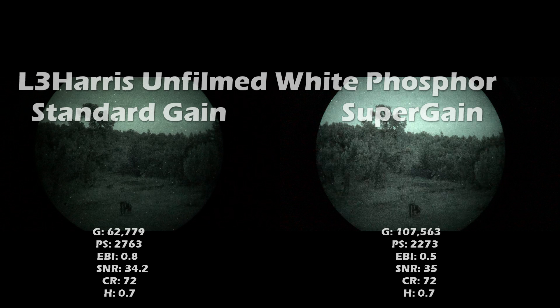Everything's abbreviated in the spec sheet — gain, photocathode sensitivity, EBI, signal-to-noise ratio, center resolution, and halo. I'll only show them here at the beginning for reference. Finding two exactly identical tubes is very difficult, but these specs are all pretty close and really aren't going to affect the brightness level, which is dictated by the gain.